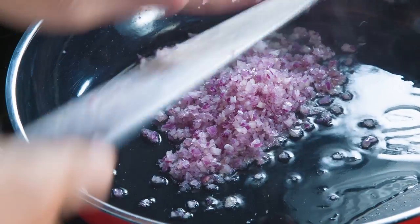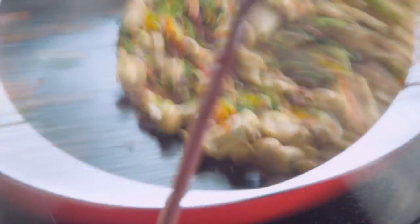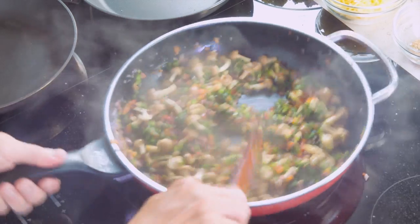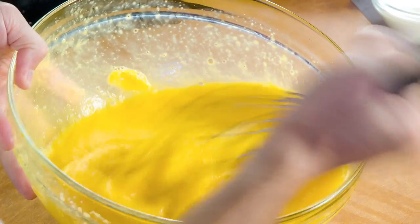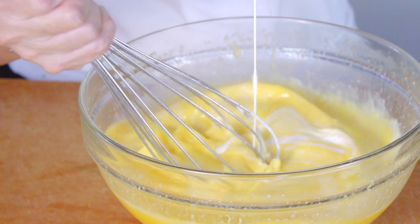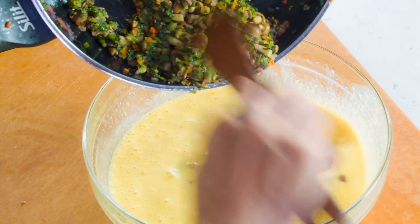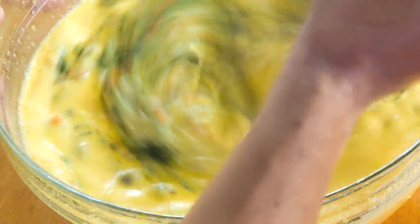Sauté the shallot till fragrant. Pour in all the ingredients and stir fry together. Season with salt. Whisk the egg and parmesan cheese together. Return all the ingredients into the egg mixture.